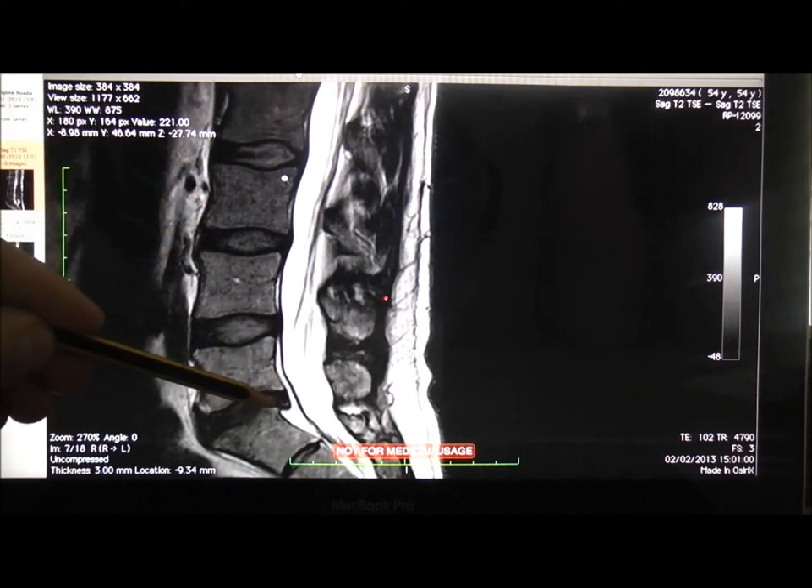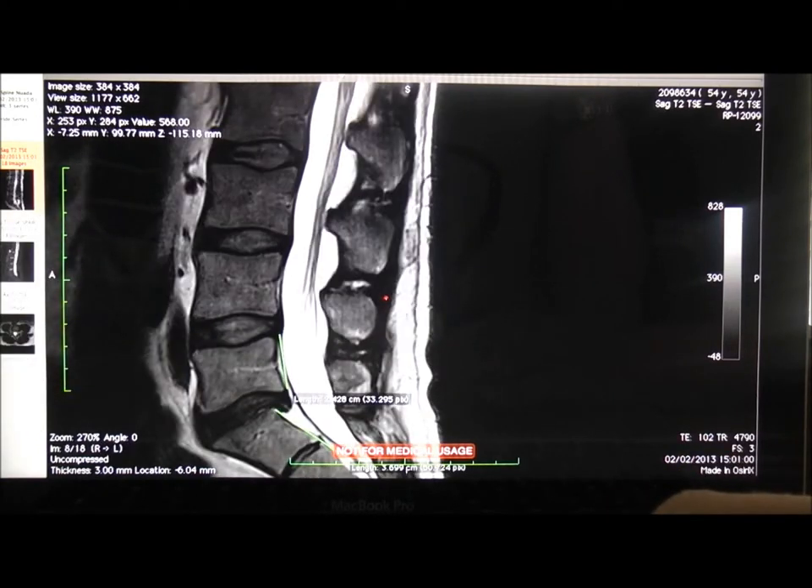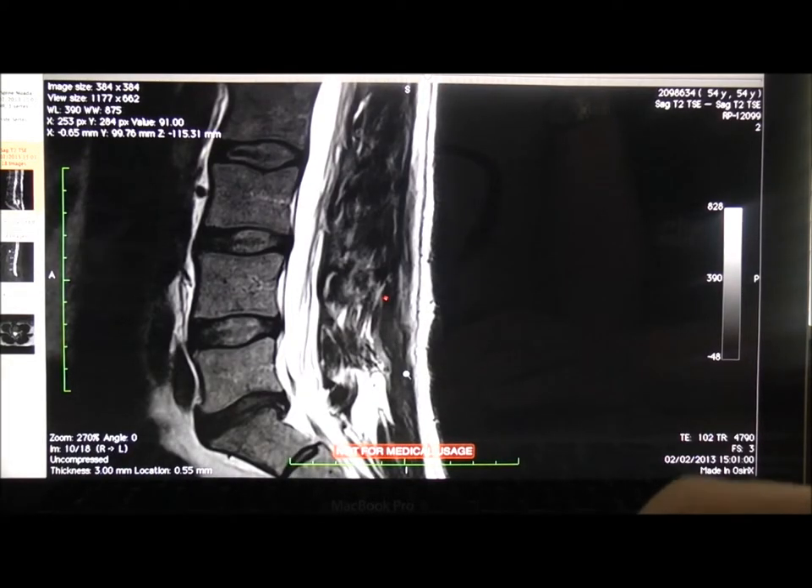You can see this high intensity zone, which means a little bit of a posterior disc tear. Standard physical therapy treatment for that might be core stability exercises. We might also want to try this patient on some IDD therapy and various other modalities.